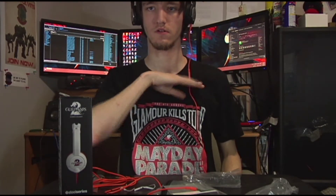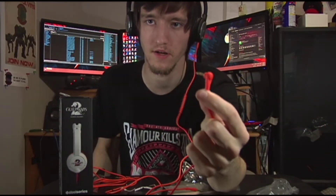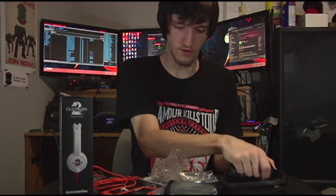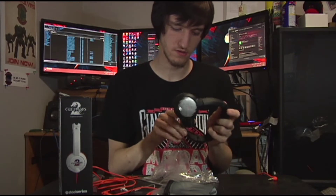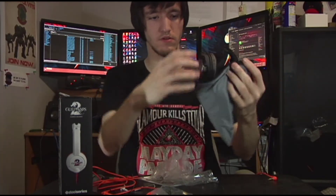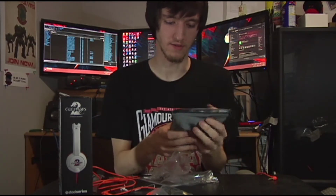The mic sits about a couple inches from your mouth and has a right-angled three-pin connector that goes to your phone, tablet, or other device. Now, do these headsets fit in the carrying bag? They do! That is really cool — I did not expect that to happen.